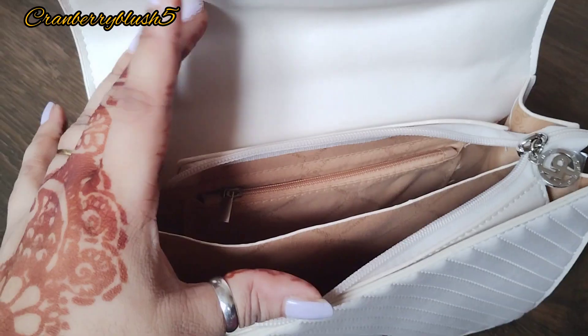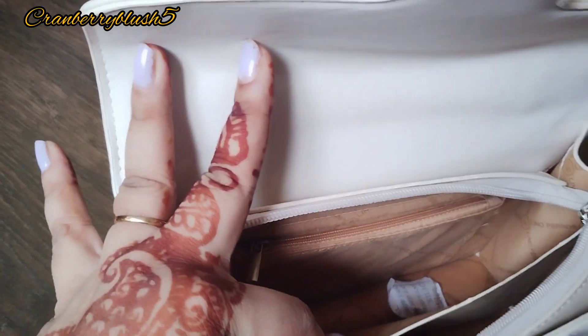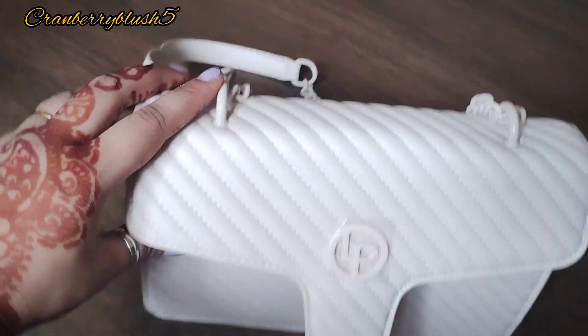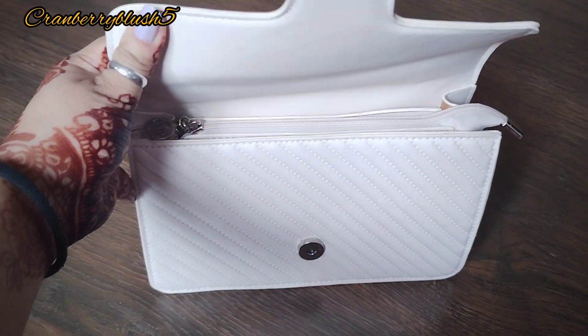There are two compartments where you can keep your phone, and it's quite spacious — you can put other things in there as well. There's a chain so you can hold it nicely and put many items inside.